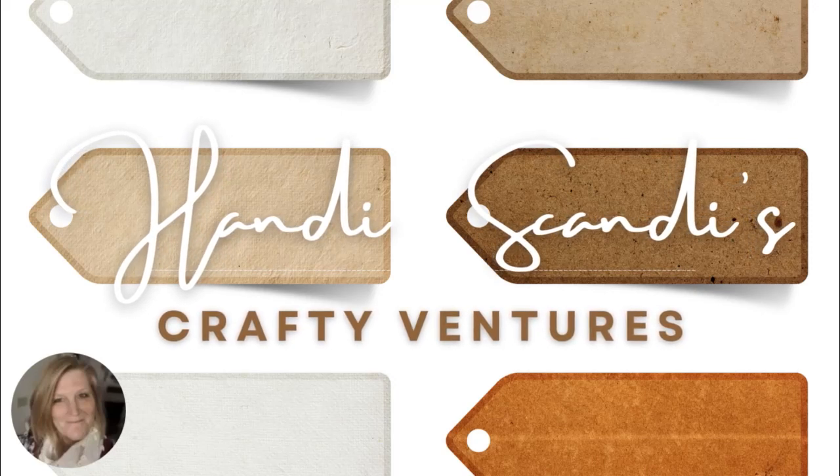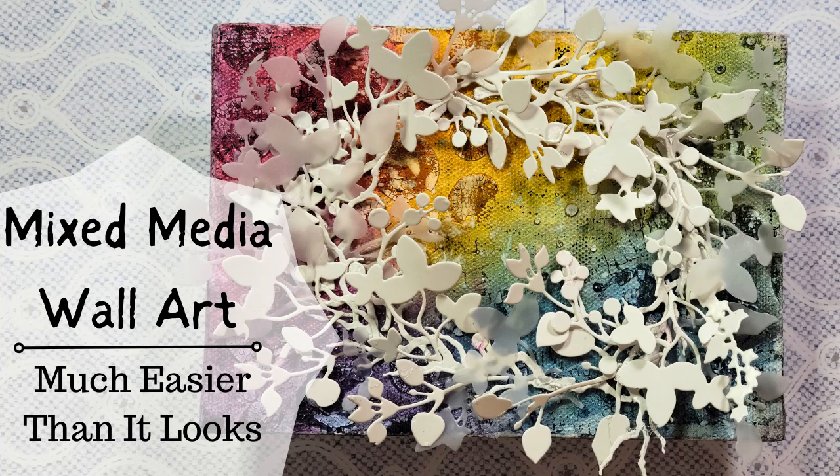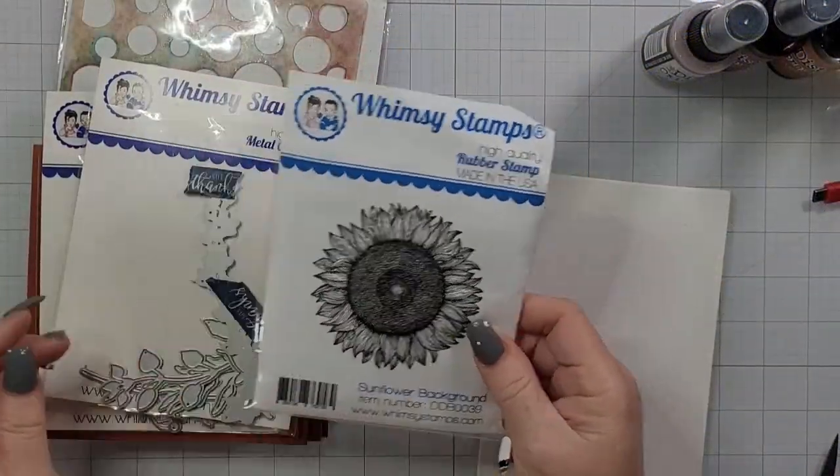Hey y'all, it's Nancy the Handy Scandy. Welcome back for another Crafty Venture. I'm going to make something a little bit different today. I've been feeling sick and didn't have any mojo, so I decided to let the products tell me what kind of project they wanted to become.